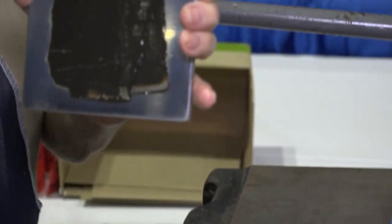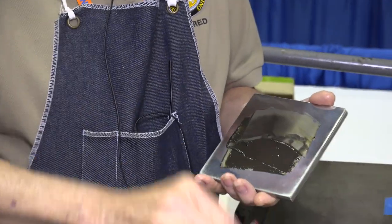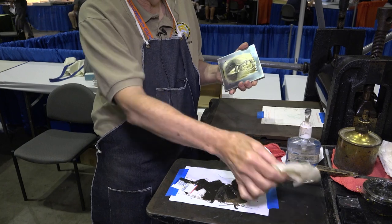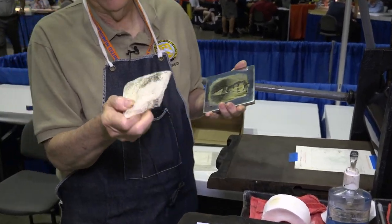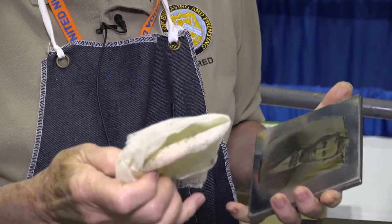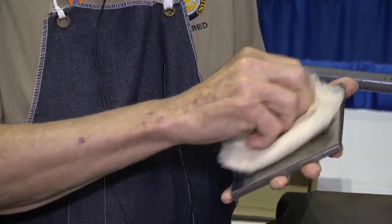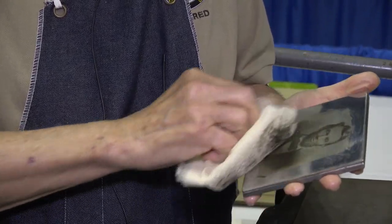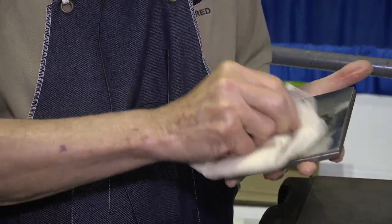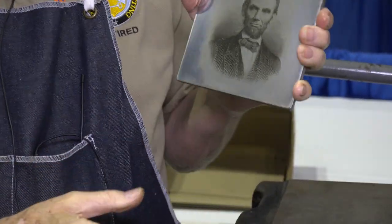Now we have to remove the surface ink. Now we're gonna use some crinoline — it's an old material they used to use in hoop skirts. It's a rough weave fabric; you don't want to use your t-shirt, it'd be too soft. So I'm lightly going over the surface to take more of the heavy ink off. That's about all we can do with that.